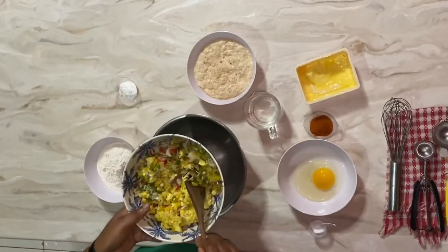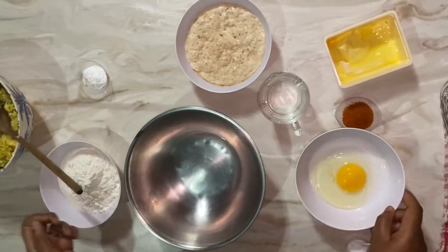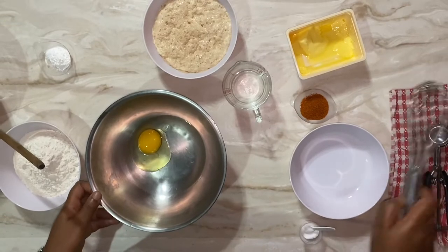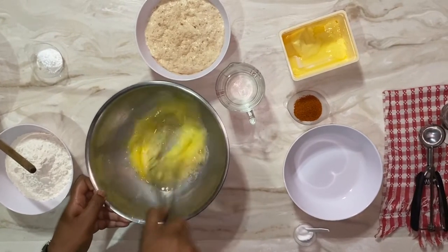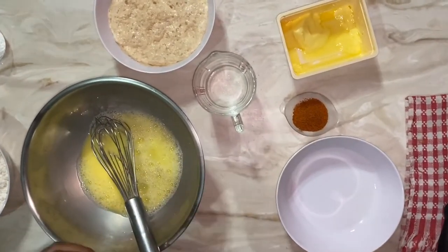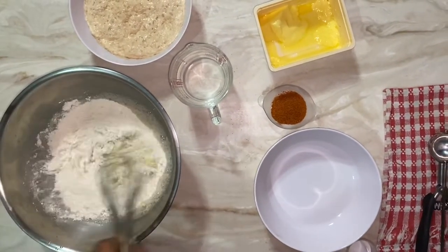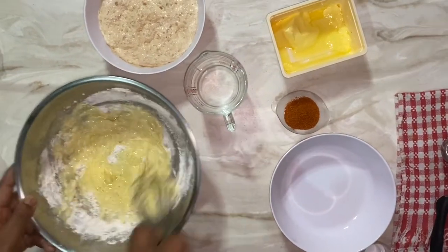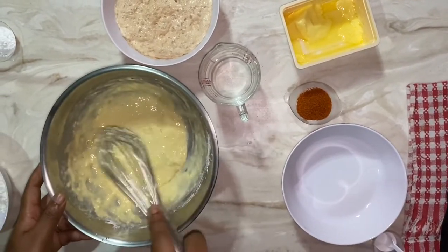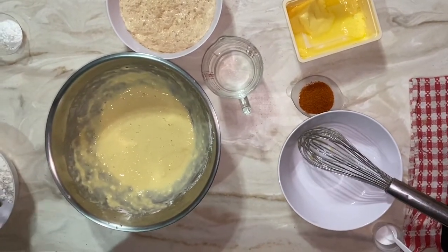Now that we've combined the breadfruit and all the seasoning with the salt fish, I'm going to combine my liquid ingredients. I'm using an egg with half a cup of water, so I'm just going to whisk that together. To this I want to add about half a teaspoon of salt and then half a cup of flour. The flour helps to bind the breadfruit together; however, if you are gluten intolerant, feel free to make this recipe without the flour — you can mash the breadfruit much softer and it will bind itself together.